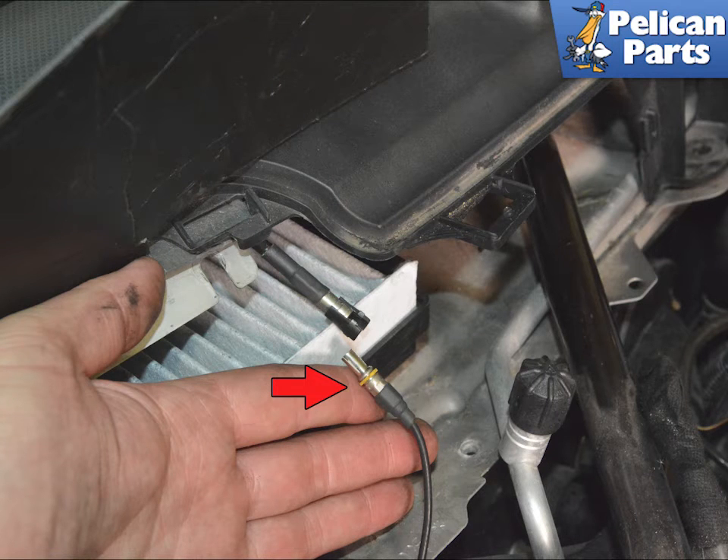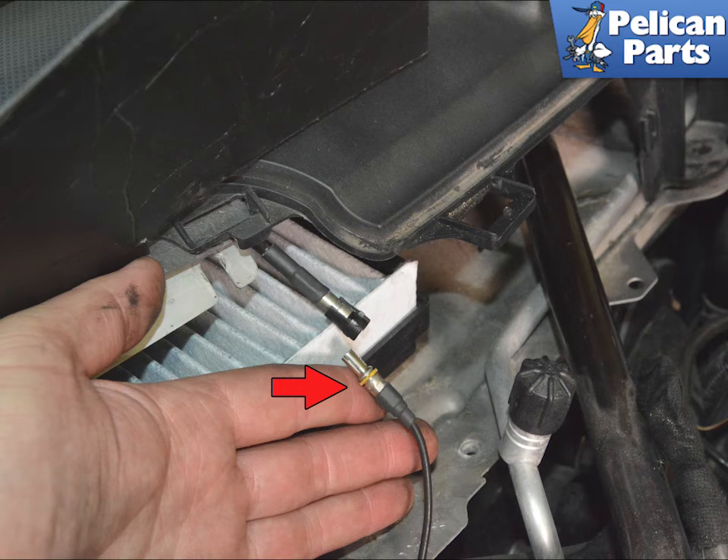If so equipped, separate the wiring harness by the air filter. Snap the black securing clip off the connection, push in and pull apart to disconnect. Slide the wiring connection up and out from the cowl and separate the connection, red arrow.